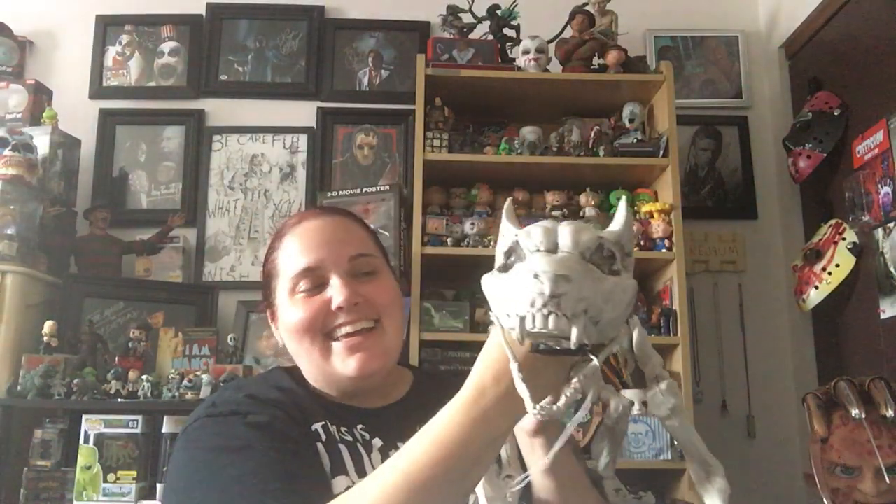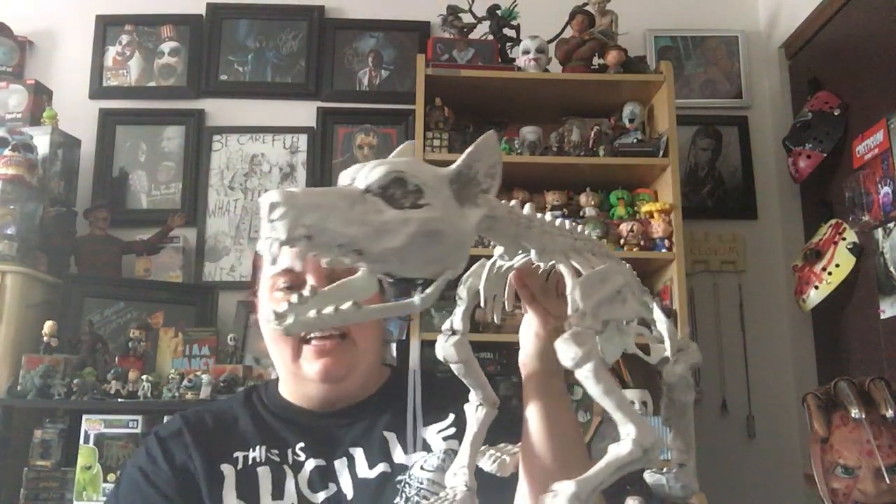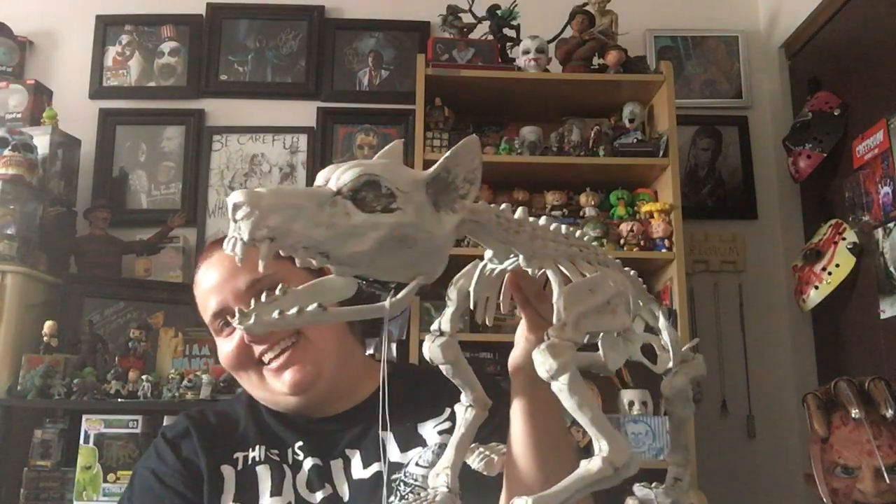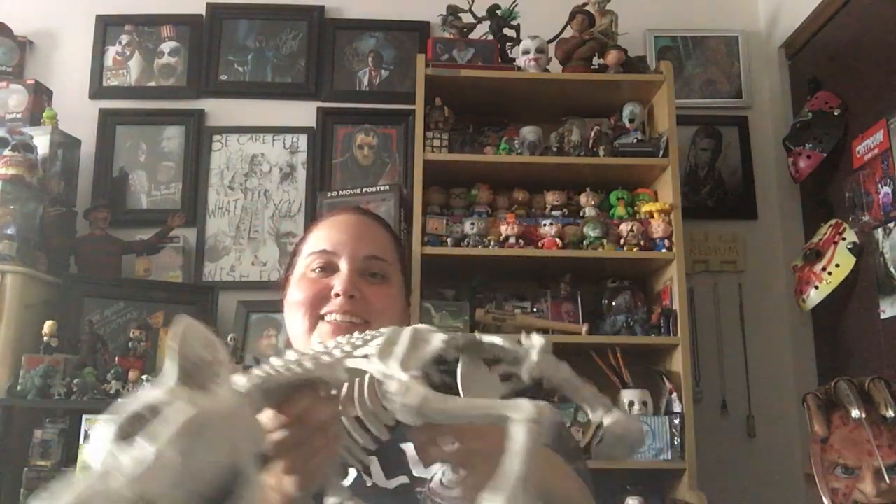This is crazy cool, too. Look at this dog — are you guys ready? Look at this dog. Isn't he cute? It's a little skelly dog. He's awesome. It's perfect for chasing the cat with, which is fun. And Sean is obsessed with it. I don't know where I'm going to put him, but I love him.